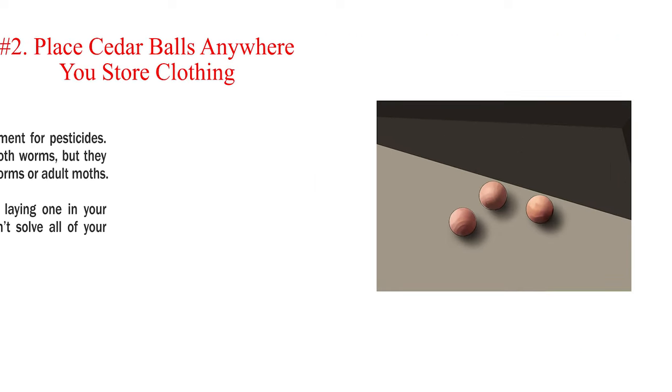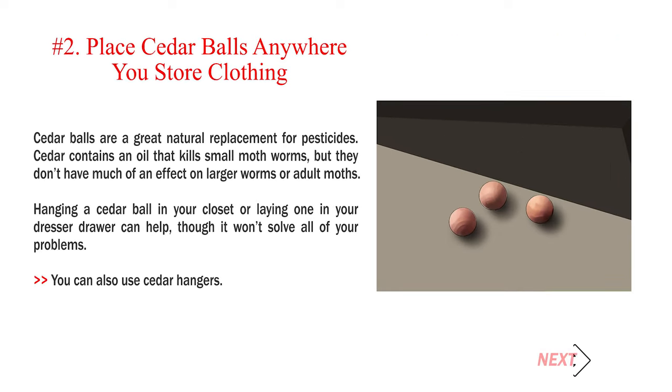Method 3: Repelling moths. Number 2: Place cedar balls anywhere you store clothing. Cedar balls are a great natural replacement for pesticides. Cedar contains an oil that kills small moth worms, but they don't have much of an effect on larger worms or adult moths. Hanging a cedar ball in your closet or laying one in your dresser drawer can help, though it won't solve all of your problems. You can also use cedar hangers.